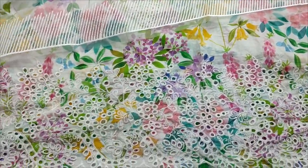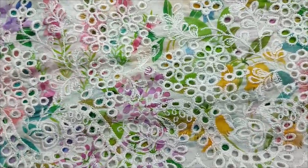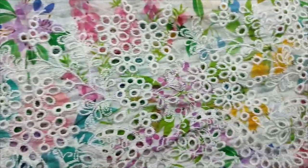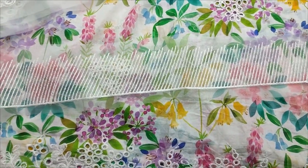This is a sample print with a chikan kari reference. This is an embroidery lace with a diamond detail.